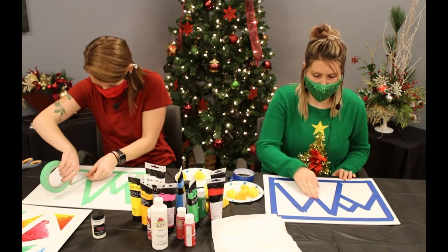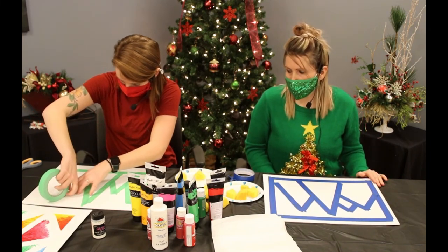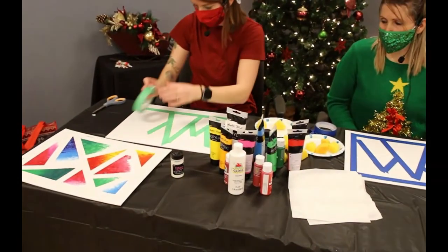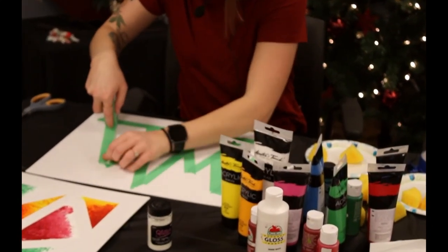I'm going to finish mine now. I'm just doing any size triangle — it doesn't have to be perfect. I'm just ripping the tape as I go. Your Christmas trees might look a little better than mine!